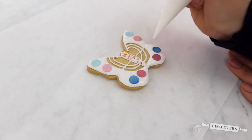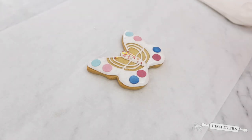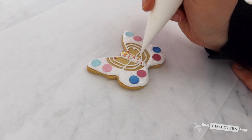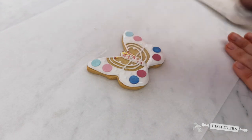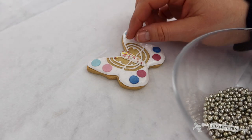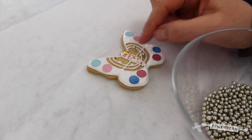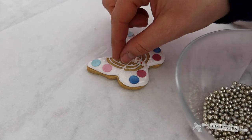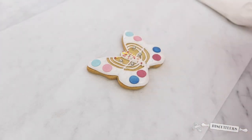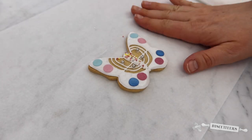This is where you can really have fun to create your own unique designs. I'm going to use some line icing again to add some dots, and then add the last of these beautiful sprinkles, popping them on those dots. And you have your beautiful butterfly design.